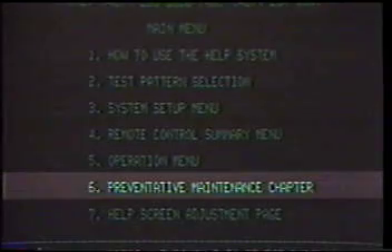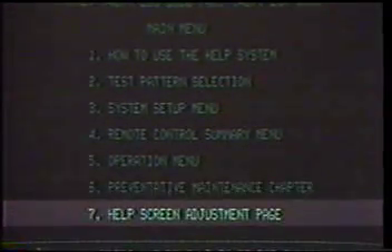Option 6: Preventive Maintenance Chapter — guidelines for periodic maintenance. Option 7: The Help Screen Adjustment Page allows you to adjust the help screen channel parameters, such as brightness, contrast, and sizing, as well as master geometry settings to make the help screens easier to read.